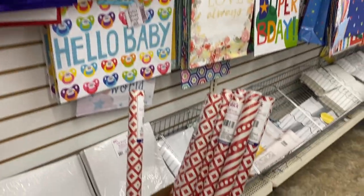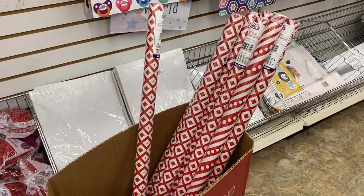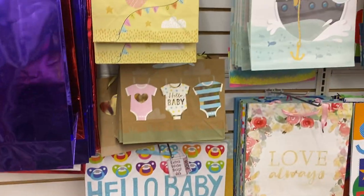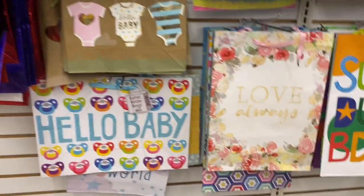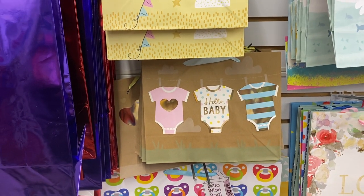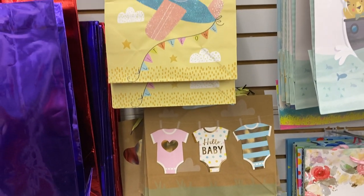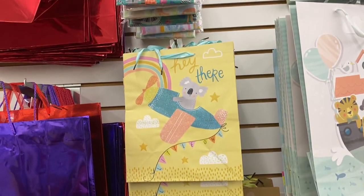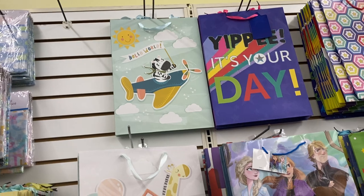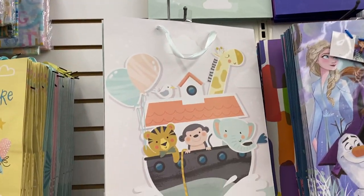And the wrapping paper — and I'm sure we're about to see a lot of that soon because Christmas is right around the corner. 'Hello baby, love always' — that's so cute. And that reminds me, I gotta get my sis a gift for her little bundle of joy that'll be here soon. Definitely gotta get on that.